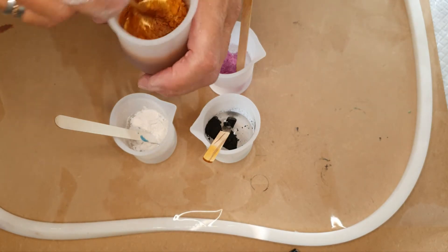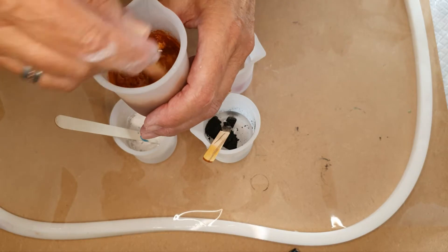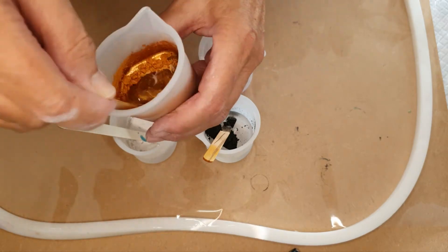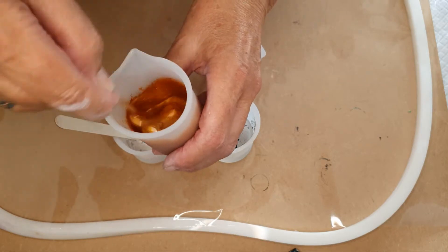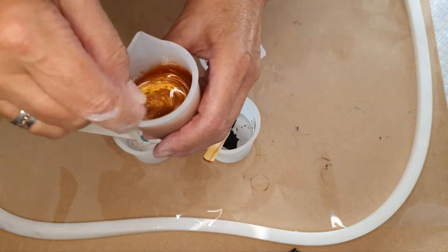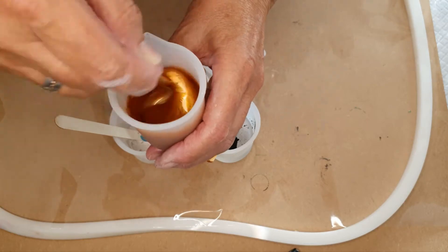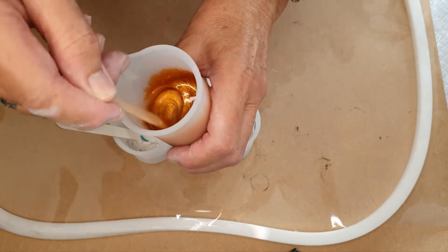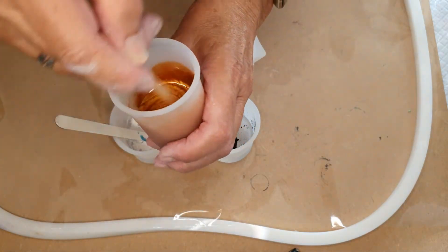I'm using my silicon cup this time — easy to get the residue out. Try and be a little bit eco-friendly. God bless cellophane as well, because that came out of my other mould so easily. It took the strain and the worry out of it.